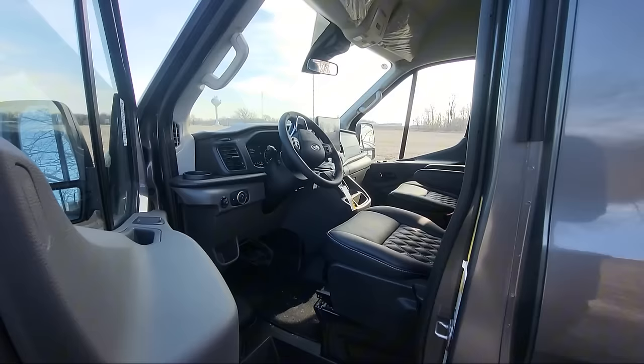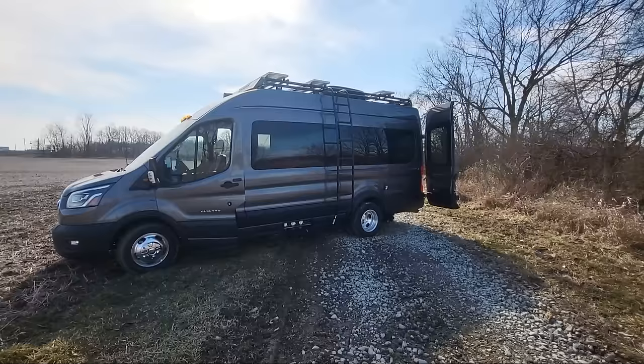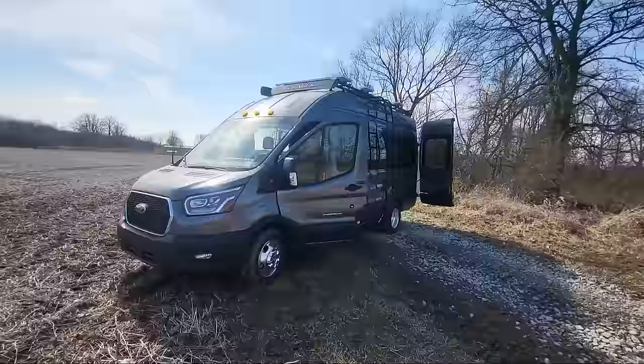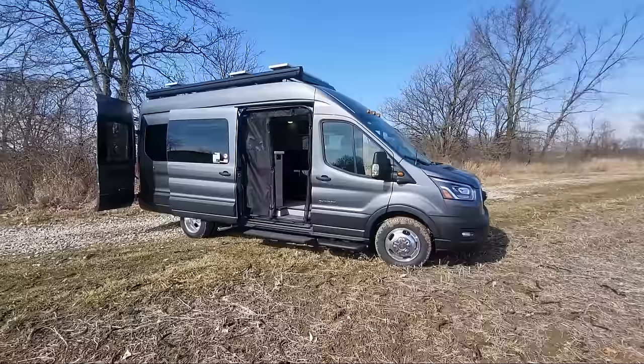It has the 360 backup camera, so it has cameras all the way around the coach. Going outside — this one has the adventure package with the roof rack. The 360 package has 300 watts of solar up there, and this one has the Truma Venta. Standard on all models is the Girard awning, which is an armless awning with a wind sensor. It's a little windy today so I can't put it out, but it is a Girard awning.